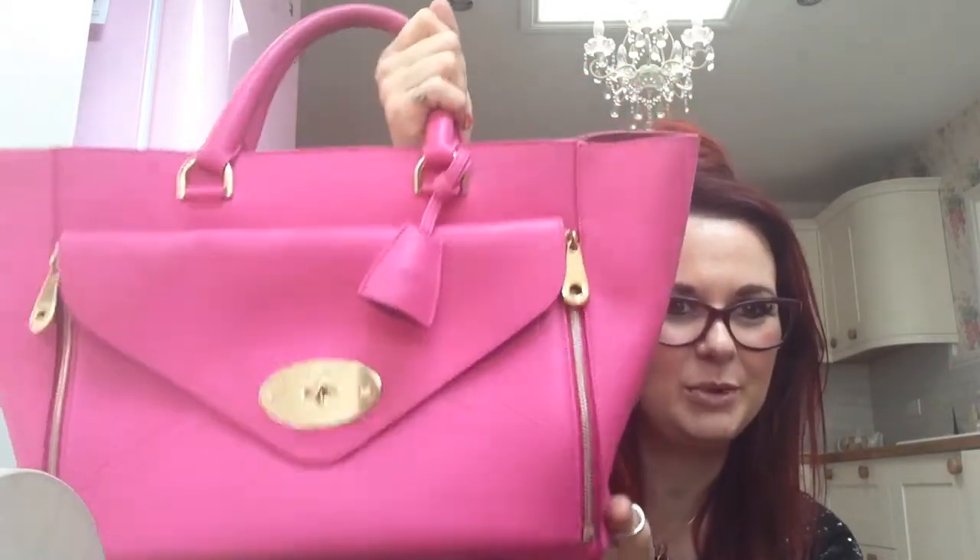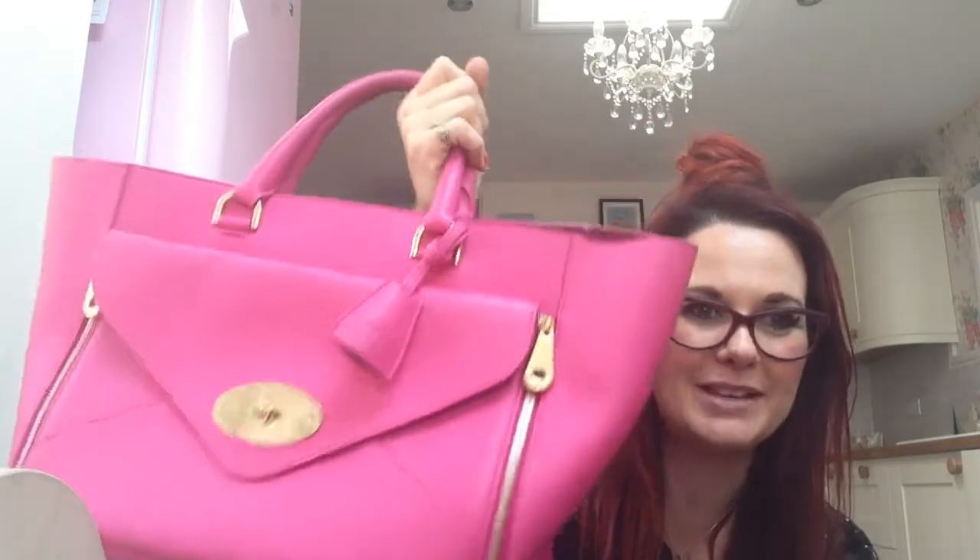Hello everybody, it's me again — crazy bag lady! I'm carrying on with my 'how to carry a handbag' series. Today I'm going to do my largest bag, my Mulberry Willow, which is absolutely massive and weighs an absolute ton, but it's so gorgeous. Because they're so big they make you look skinny, so if you're feeling a bit chubby, treat yourself to a Mulberry Willow because it'll make you look dead skinny.